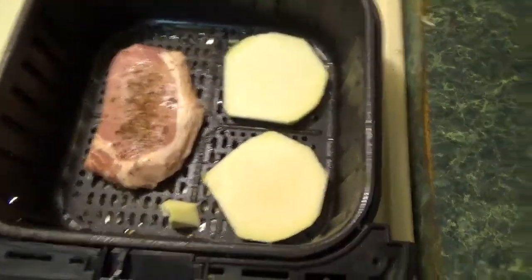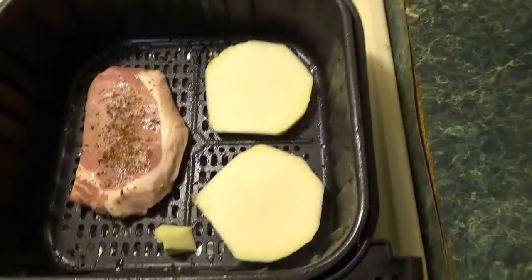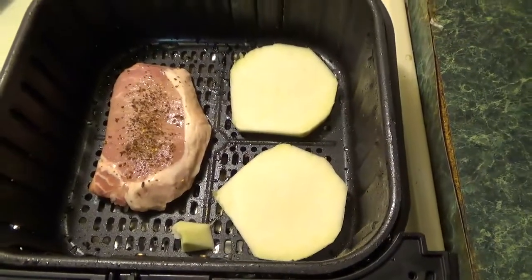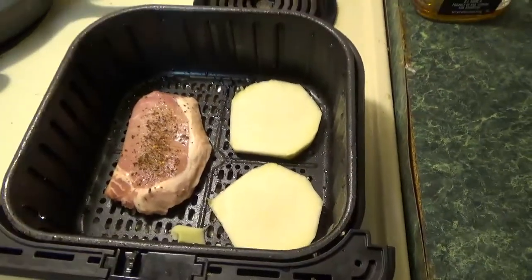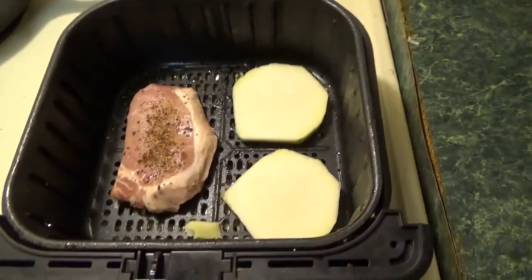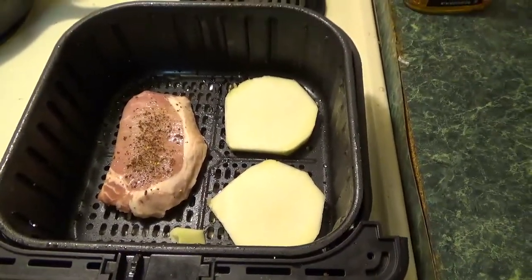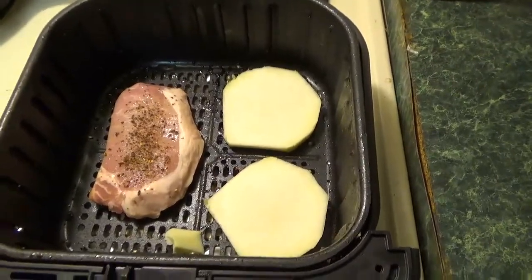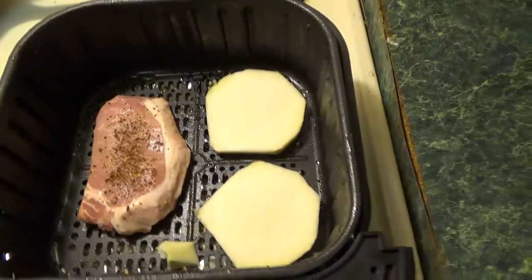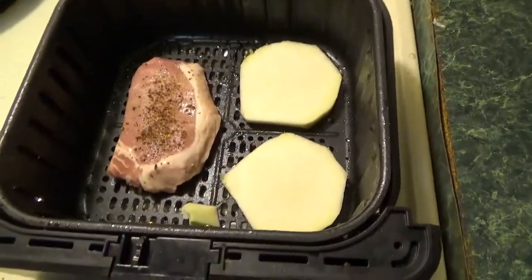I put two slices of the kohlrabi in the air fryer along with a pork chop and some peanut peppers spice mix, and we're going to go in the fryer for about 20 minutes. I find that selecting the french fry option seems to be about the right time for my pork chops, radishes, and turnips. So we'll see what it does with the kohlrabi.